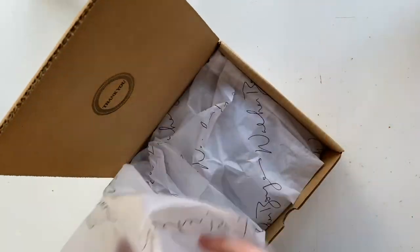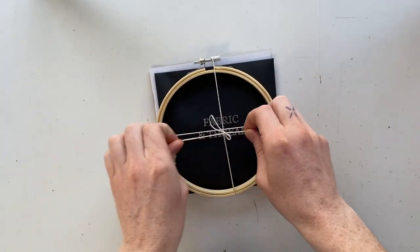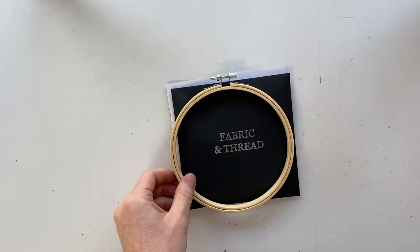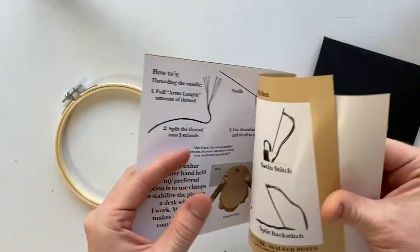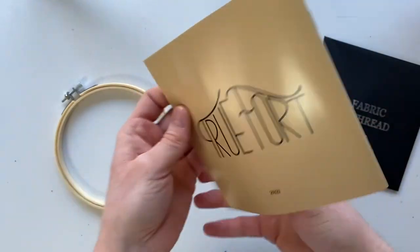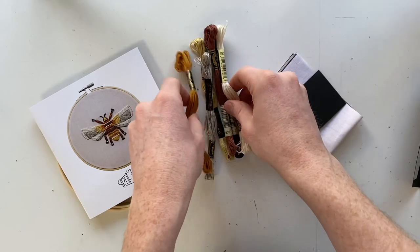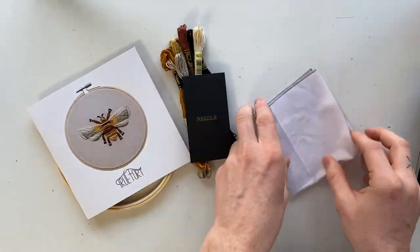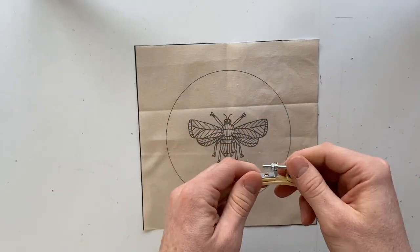Okay, so we're gonna get started by opening the box and taking out the packet. So there's the hoop, there's the color and direction guide, and there's an envelope with the thread needed to finish the project, a needle size 22, and the pre-printed fabric.